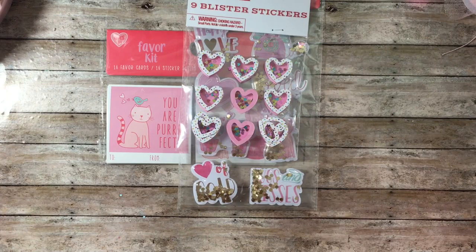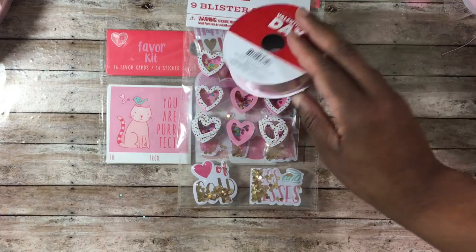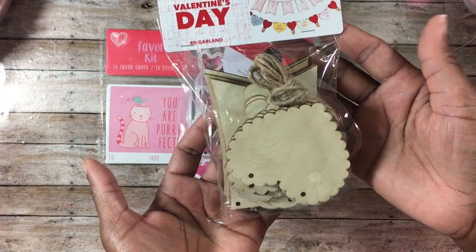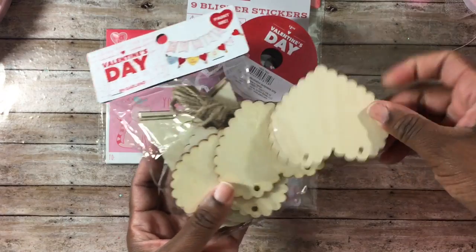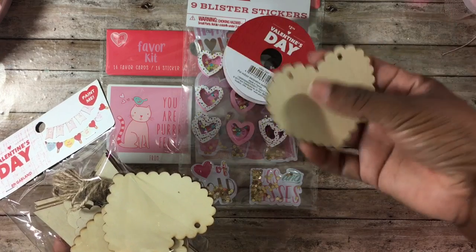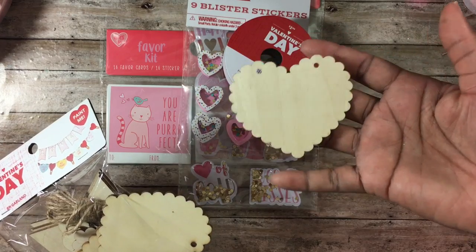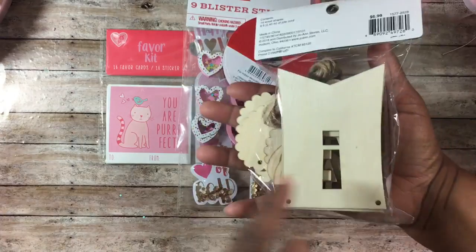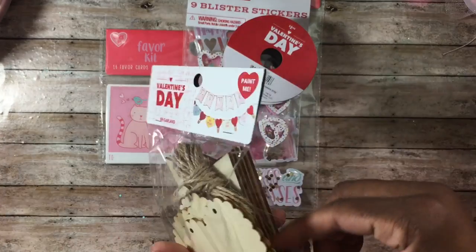I picked up this really pretty pink ribbon with gold hearts on it. I also got a Valentine's garland — it says 'paint me' on it, but I really bought it for the little scallop hearts inside. You can use them on separate projects, cover them in paper, or add jump rings through the holes. There are also banner shapes with the word 'love' cut out, and hot air balloon shapes too.